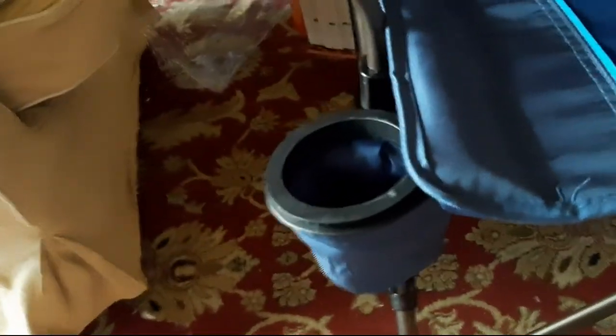Conversation piece — beverage holder right there. How cool is that? This is also insulated and padded, so whether your beverage is cold or warm, whatever your libations are, it's a great conversation piece.